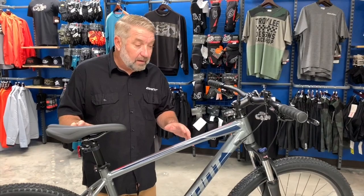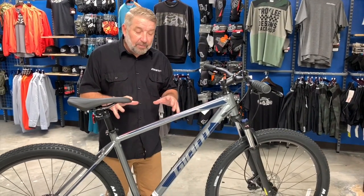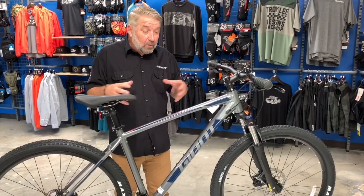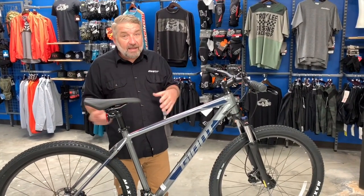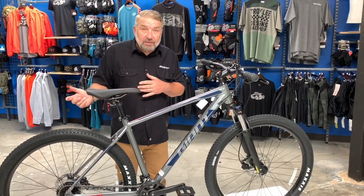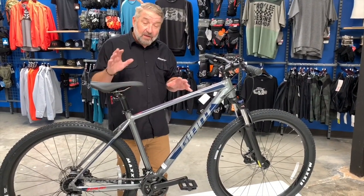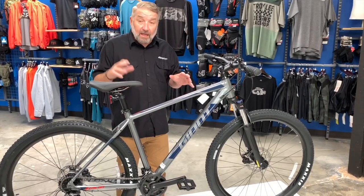It comes in two colorways as well. It's a great entry-level bike that gets you out on the trails to experience mountain biking, or just around the neighborhood — taking kids to school, going to the grocery store. You can put a rear rack on it; it's capable of doing a lot of things.